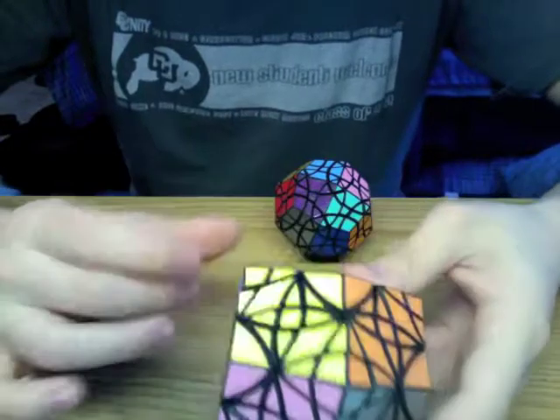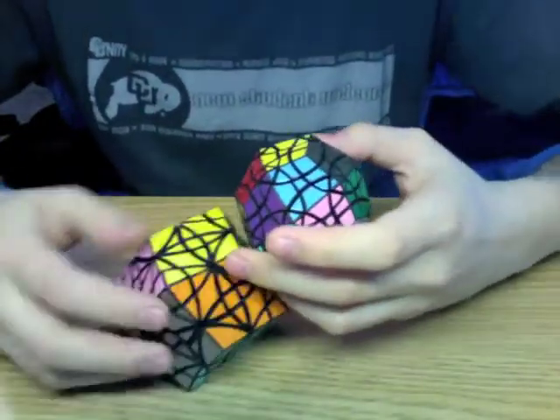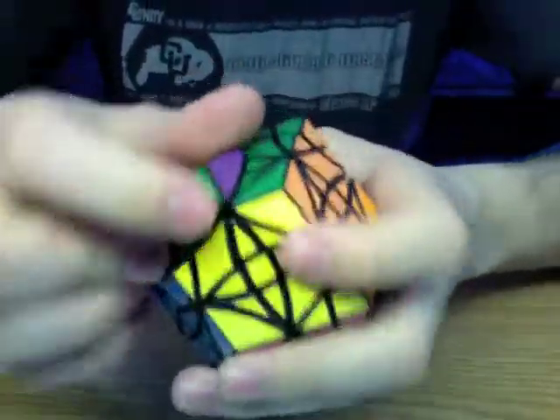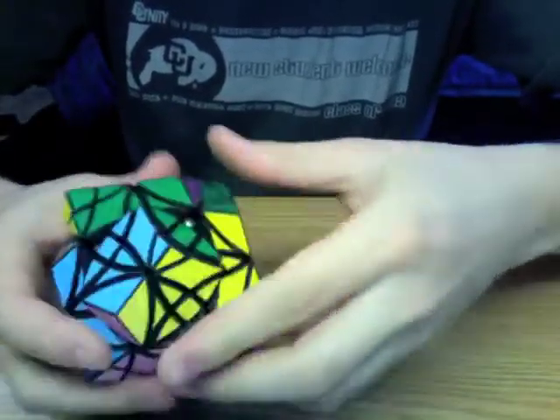The puzzle jumbles, just like the face-turning deltoidal icosotetrahedron, but this one has a lot more interesting shapes that it can reach.